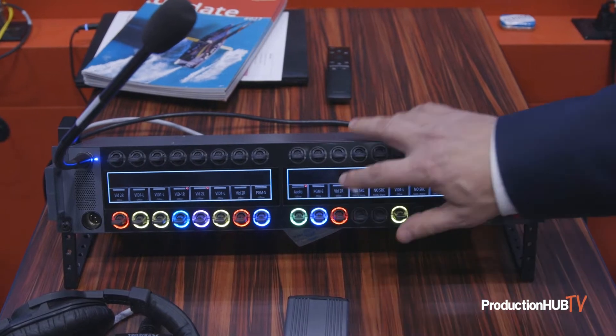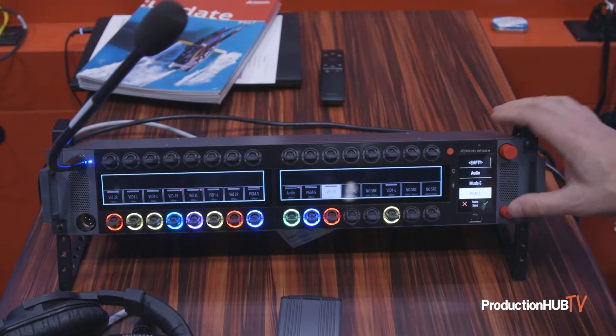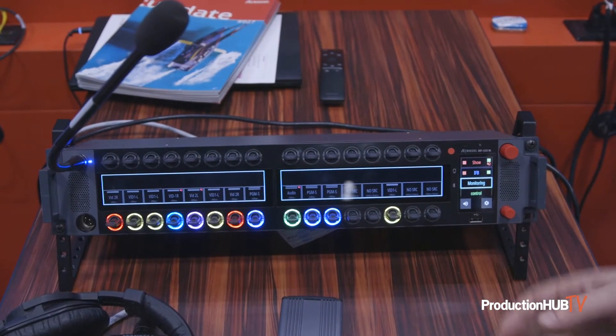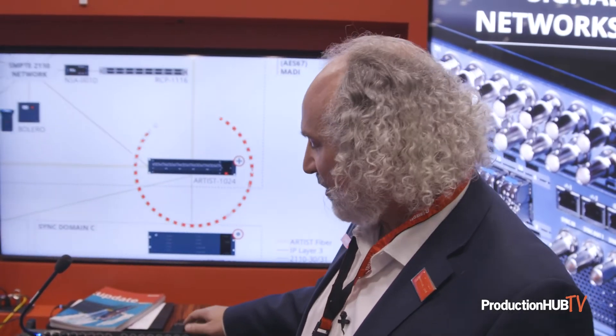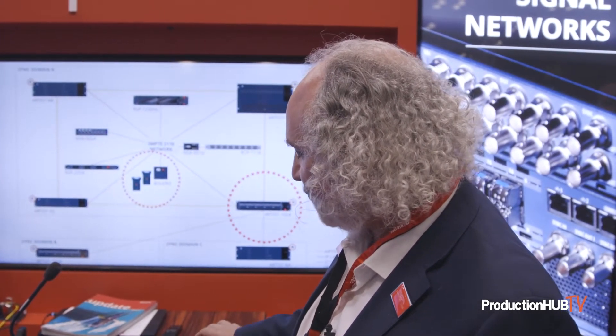At IBC this year, we actually introduced the audio monitoring app, which should be released later this year. It shows up just like another key bank within the panel. You can load up to 16 different AES67 streams coming directly off your network, so you don't have to utilize ports from your matrix — it comes directly from the network. You can click on any key, go to a slide-out, and pick which audio stream you want to bring to the panel.